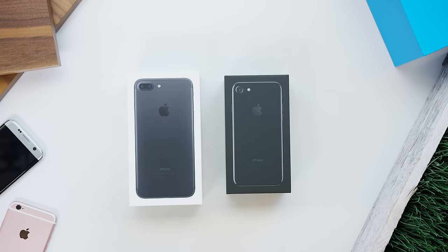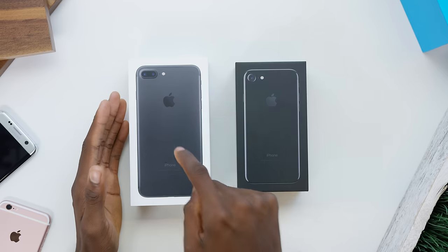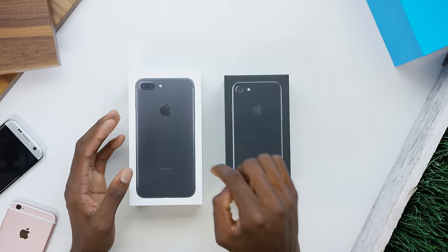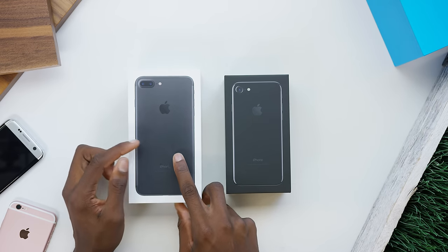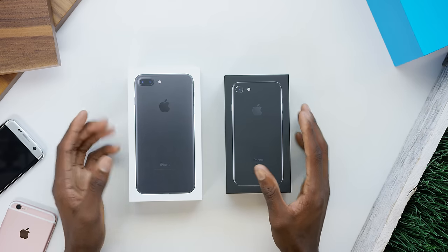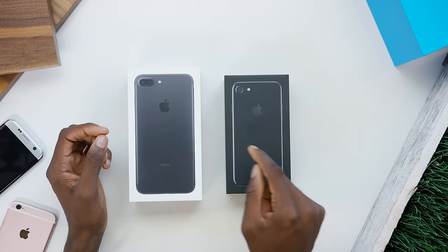Hey, what is up guys, MKBHD here. In front of me I have two phones: the iPhone 7 Plus and the iPhone 7. I don't do that many live unboxing style videos every year, but this is definitely one of them. I have the matte black iPhone 7 Plus and the jet black super glossy iPhone 7, so I'm gonna take a look at both and compare them to get a better idea of which one you might want to get.